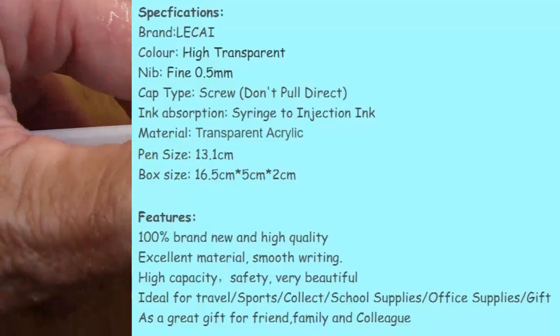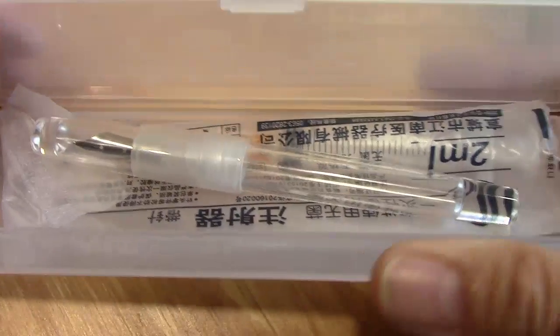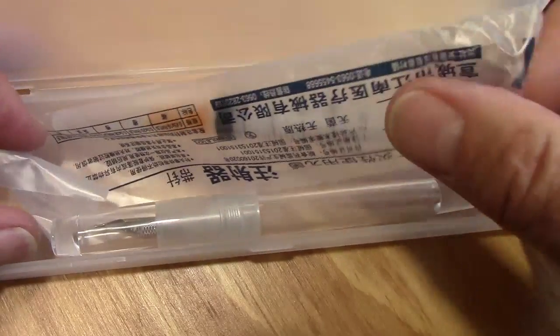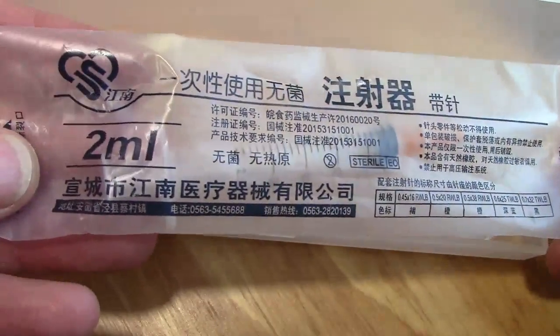Nice plastic case, good storage case, functional. You open it up and there's the pen, and there's also a syringe, which is what this pen is known for because it's sold as an eyedropper and only an eyedropper.